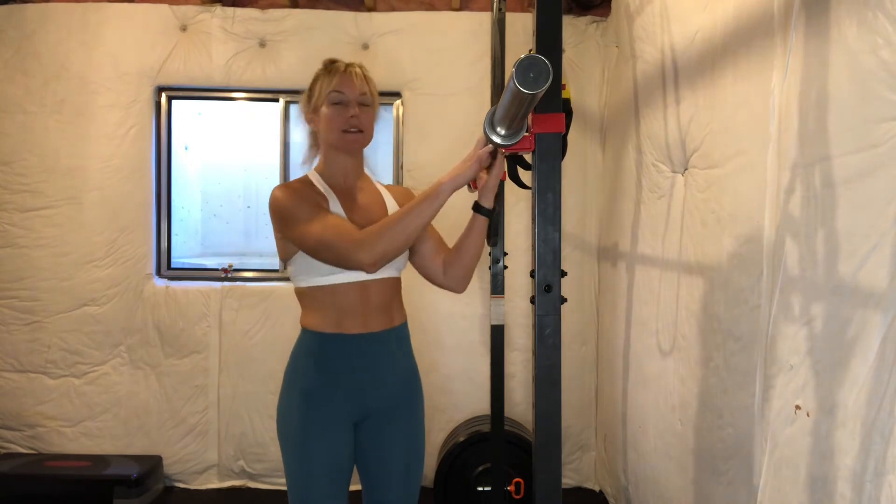Today we're going to be going over our strict overhead press or standing barbell overhead press. This movement is going to be challenging for a lot of us because we may not be able to press the barbell overhead just yet, so we'll talk about different options — whether you're using dumbbells, an easy bar, or those pre-weighted bars at the gym. Certain alignment cues and basic fundamentals of the movement still apply.